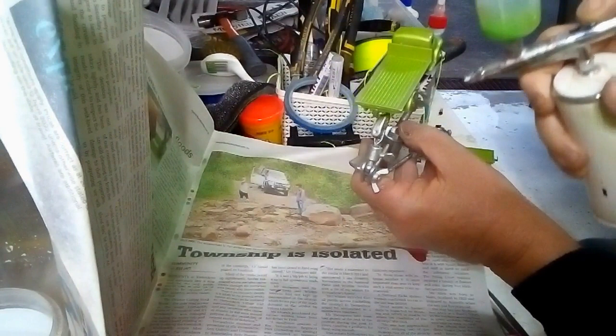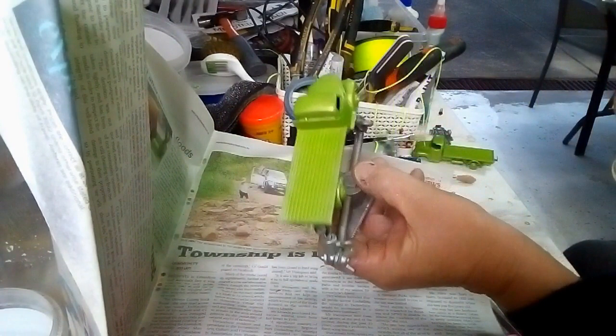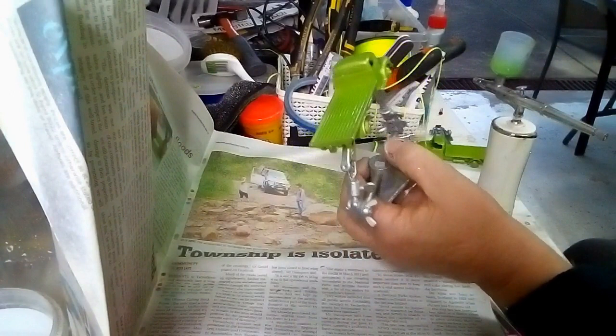So you get the idea of what we're going to do. I'll turn that noise maker off and finish this off camera, and you'll see this at the reveal.